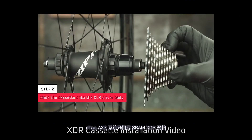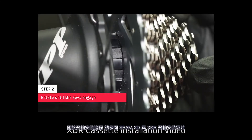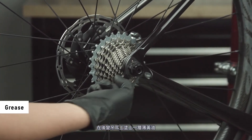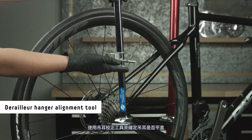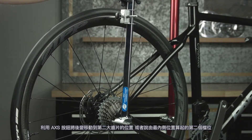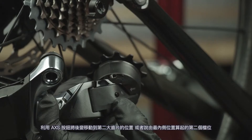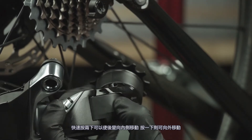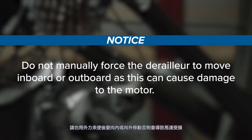The eTAP Access system is only compatible with SRAM XDR cassettes. For cassette installation procedure, review the SRAM XD and XDR cassette installation video. Apply a thin layer of grease to the rear derailleur hanger threads. Use a derailleur hanger alignment tool to make sure the hanger is straight — if the hanger is bent, it can result in shifting problems. Shift the derailleur to the second largest cog or second from the most inboard position using the access button. Two quick presses shifts the derailleur inboard and one press shifts the derailleur outboard. Do not manually force the derailleur to move inboard or outboard as this can cause damage to the motor.